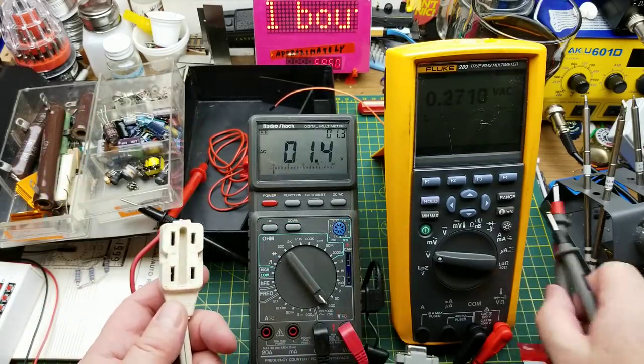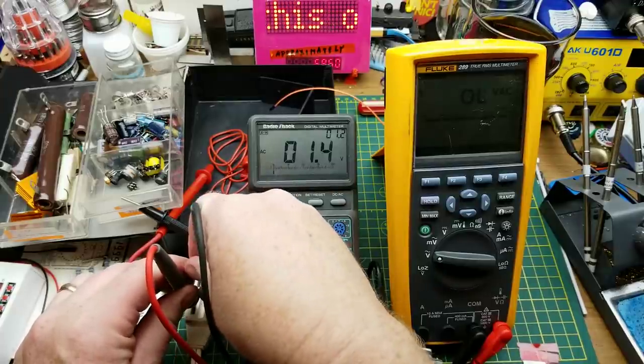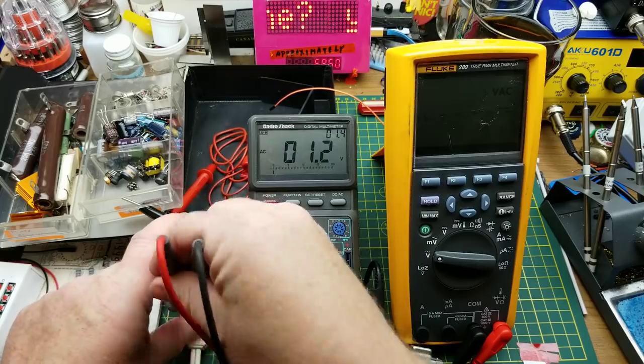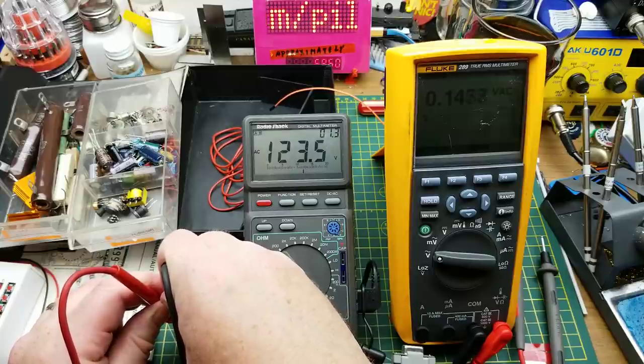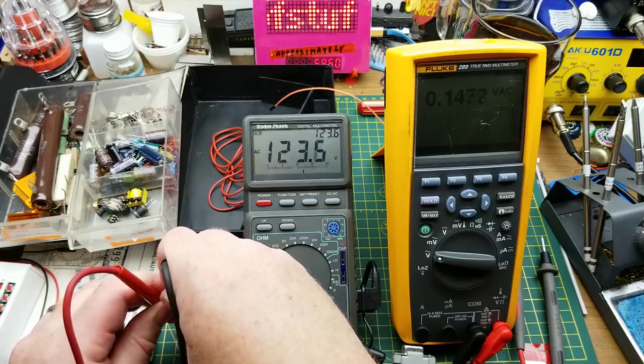One more thing I can fairly easily try — AC line voltage. One hundred and twenty-three and a third on one, and one hundred and twenty-three point five or six on the other. No problem with that at all.